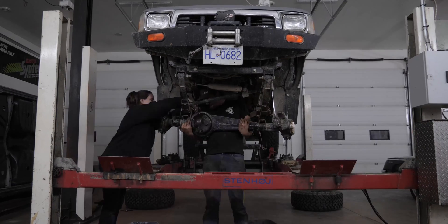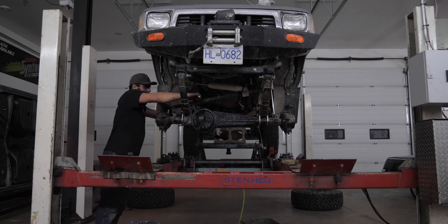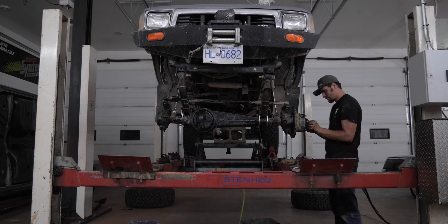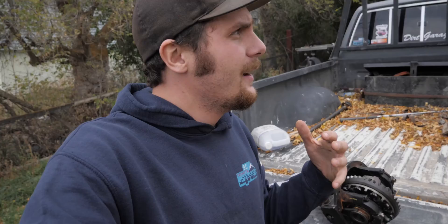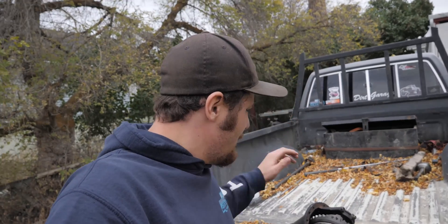And the axle modifications are done! So you might notice we're actually at my place now — I only had my dad's shop for a couple of days there to get this done. What I did was put the whole front diff back together without the third member and without the birfields, just so I could drive it home. But today I finally got the third back with the 456 gears installed. So before we throw this in the truck, I'm gonna put the actuator in the diff and watch it lock — make sure it all works before throwing it in.